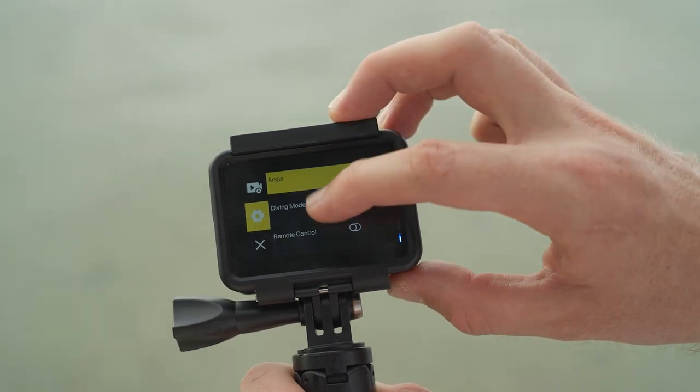The next one is probably the most important setting we have, and that is the diving mode. I would turn this on. What this is going to do is basically add in a red filter over the lens and add in almost an underwater white balance for you, bringing back all of those underwater colors.